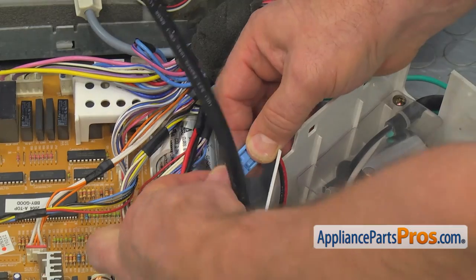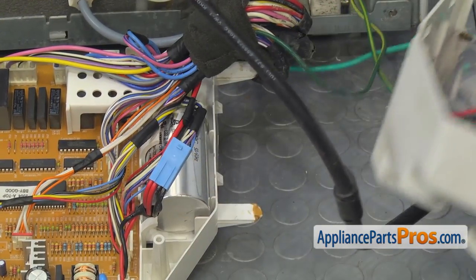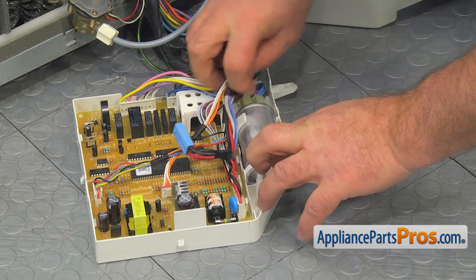Disconnect the blue wire harness plug. Take out the capacitor and remove the wire connectors.